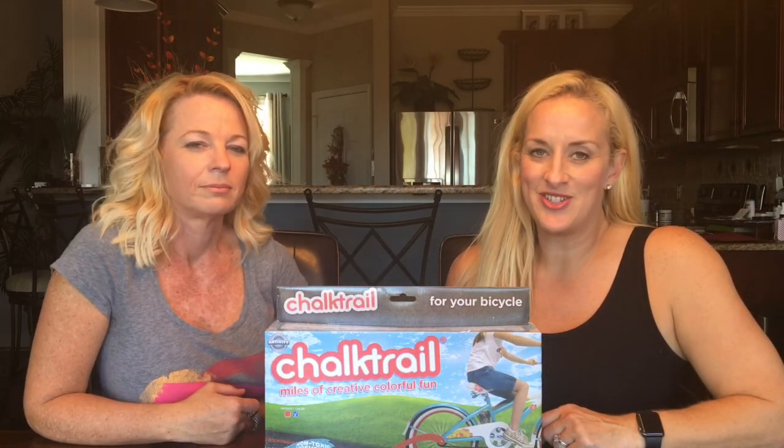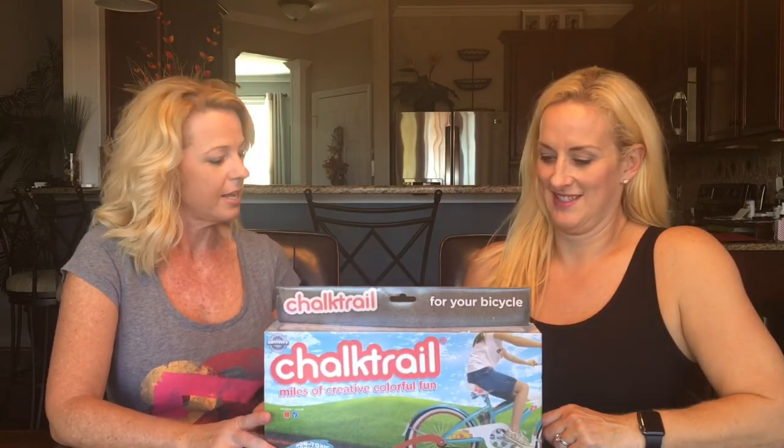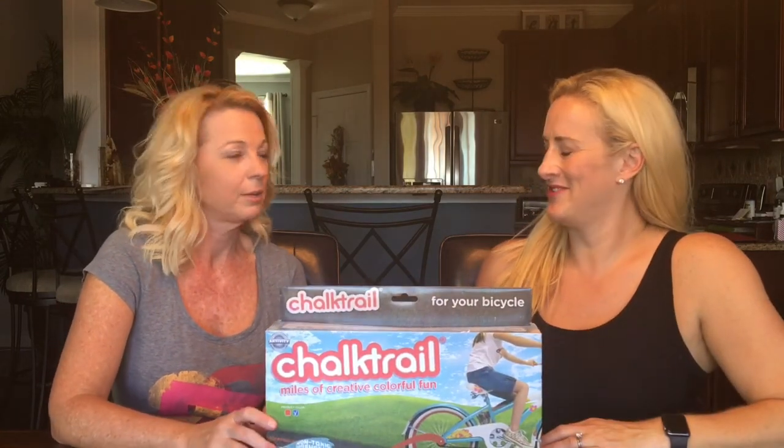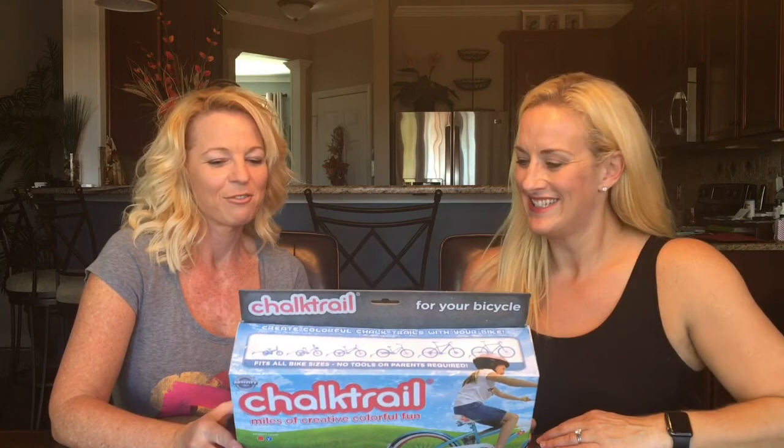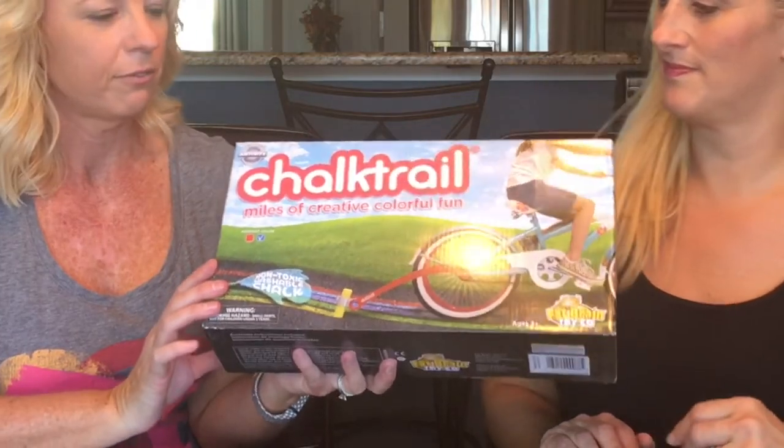Welcome back to Two Cent Chicks! I'm Rachel and I'm Kathy, and today we are going to be kids again to review another toy. For Christmas, this attaches to the back of the wheel.